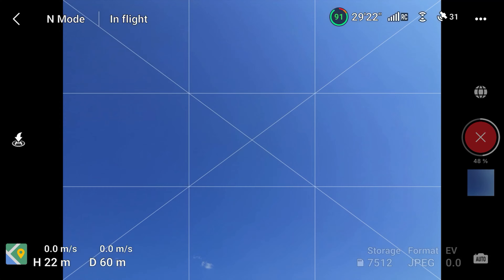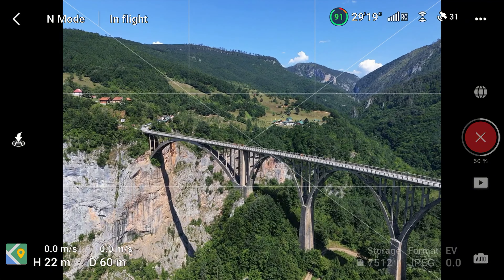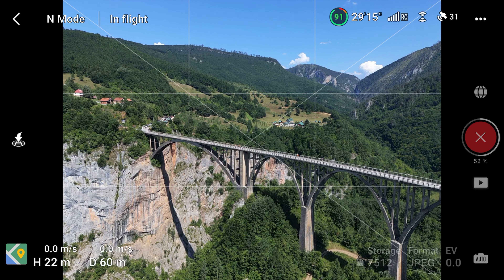Once it gets to 50%, it means that all the photos have been taken and the remaining 50% is for the drone to stitch the photos together.